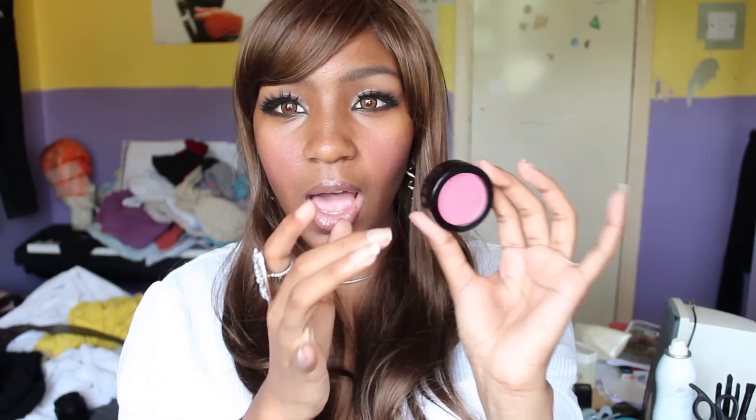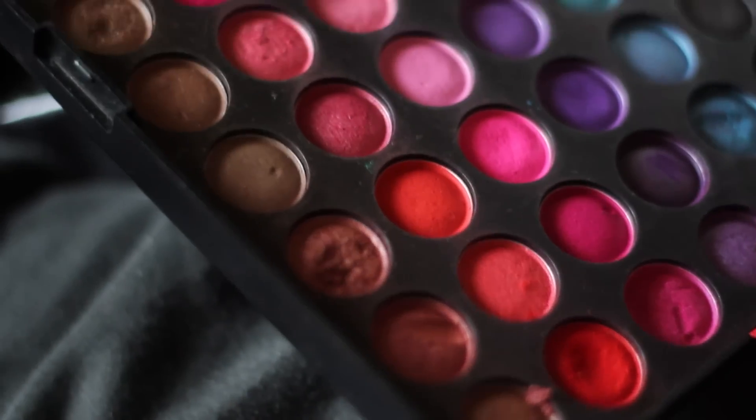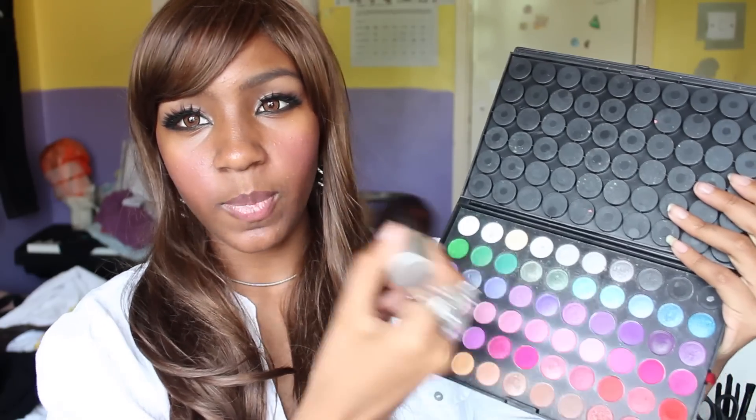When it comes to makeup and gyaru, I think you should have a lot of makeup in order to build and practice so you can get everything right. The first thing you'll probably need is blush — any kind of blush is fine to start off with. When you put on a wig and circle lenses, you'll find you need more blush so the drama can match everything else. Experiment with blushes to see which goes with your skin tone. You can use eyeshadows with a kabuki brush as a substitute, but I definitely suggest getting some blush.